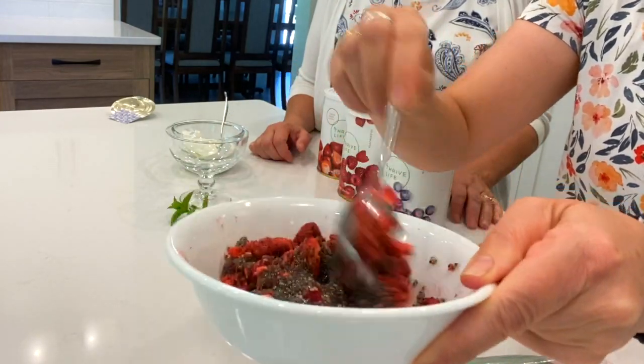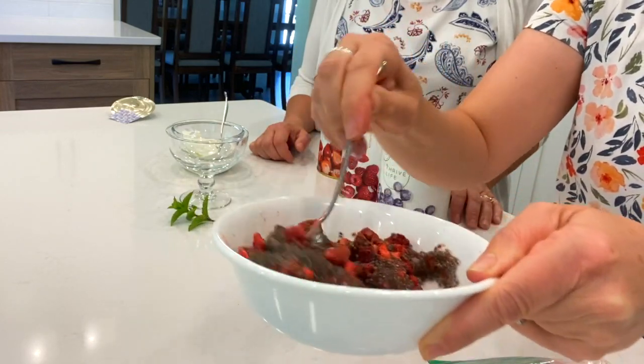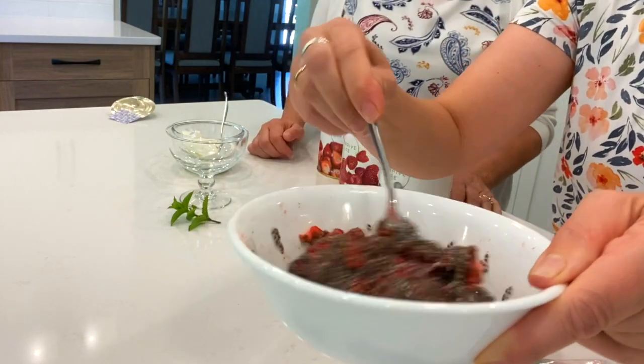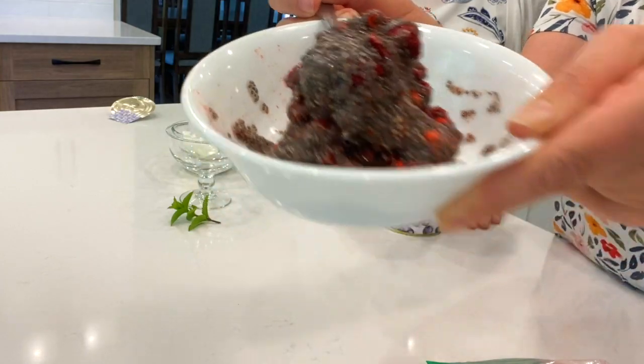It's just like a thicker pudding — I could add a little bit more water to this, but that's okay, we're gonna have it a little thick. You could sweeten it with honey if you like. So that's what it looks like.